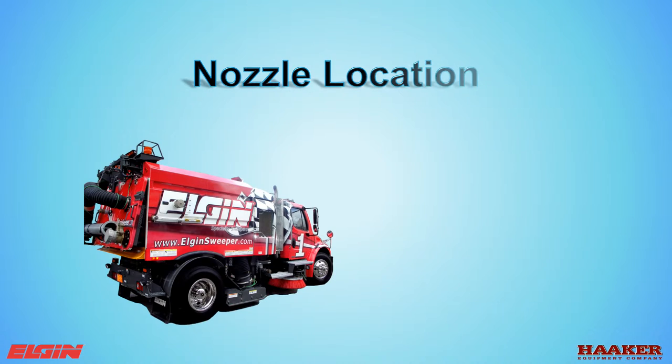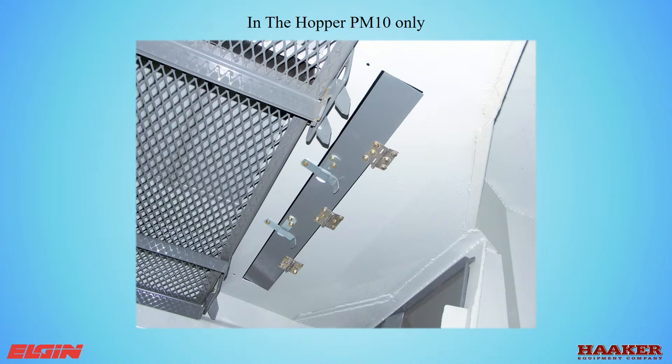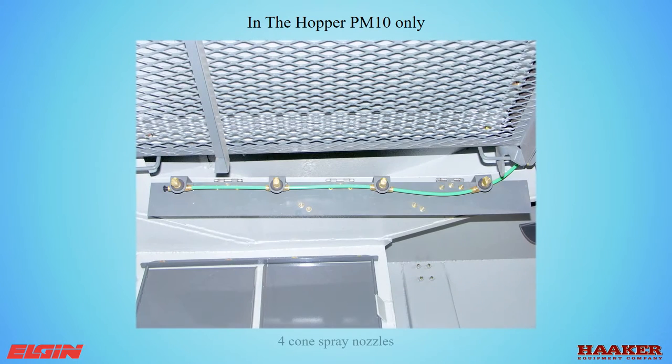In the hopper of a PM10 machine, there is a trap door ahead of the screen on the left side. The trap door has two latches and hinges down to expose the spray nozzles. These nozzles spray a cone pattern. Do not clean with a tip cleaner — use air pressure to blow the dirt into the nozzle, then remove the plug at the end of the tube, turn the water on, and flush out the dirt.